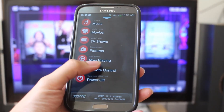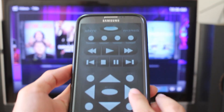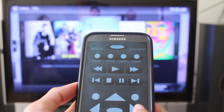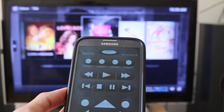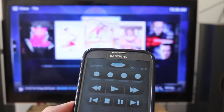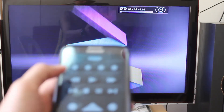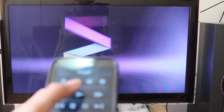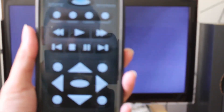If I want to control it — there you go — I'm controlling the interface using my smartphone with the XBMC remote. I can play the movie I want, and I can also pause or play it again. I'm doing it all remotely using my smartphone.